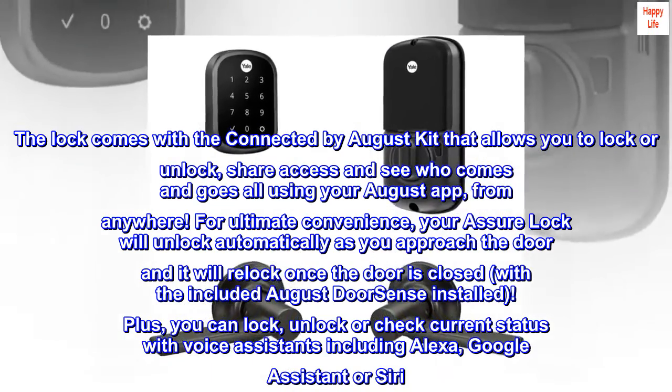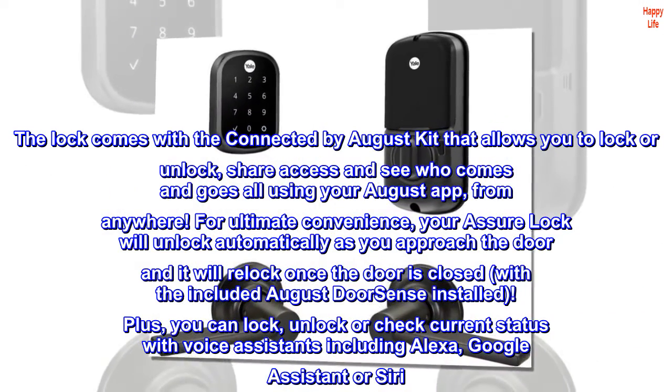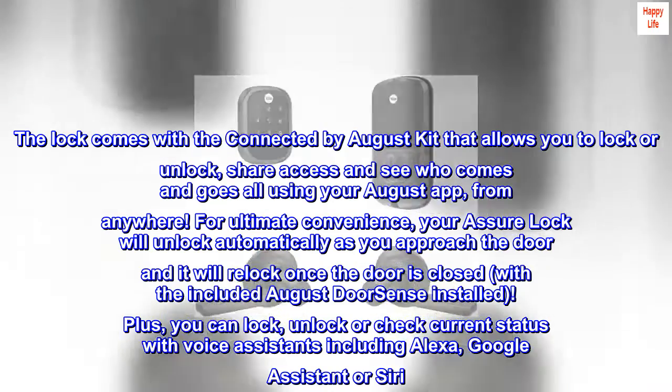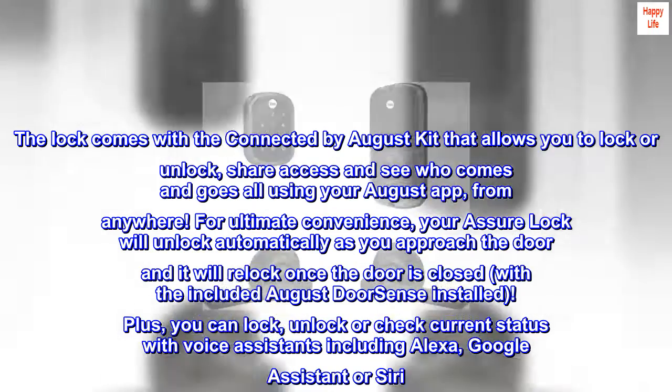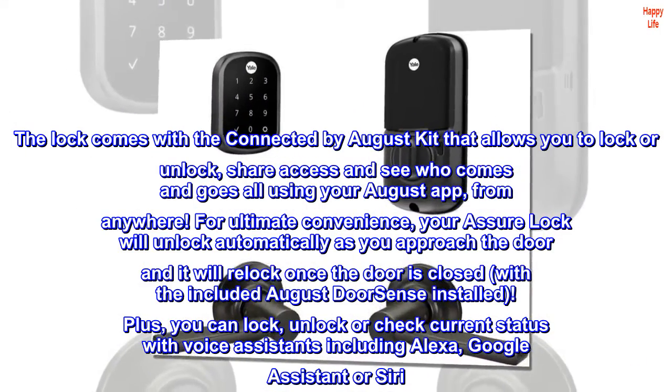For ultimate convenience, your Assure Lock will unlock automatically as you approach the door and will relock once the door is closed, with the included August DoorSense installed. Plus, you can lock, unlock, or check current status with voice assistants including Alexa, Google Assistant, or Siri.